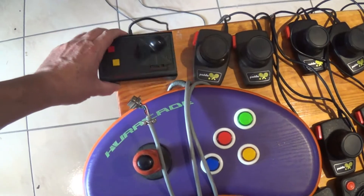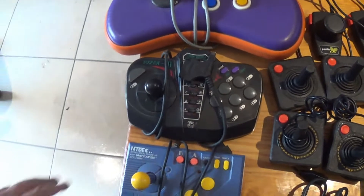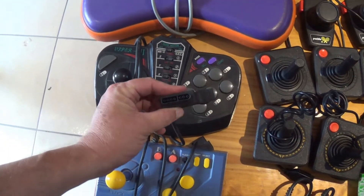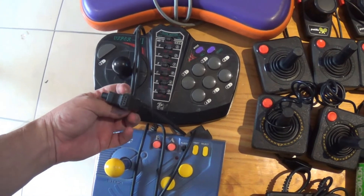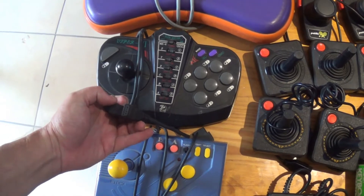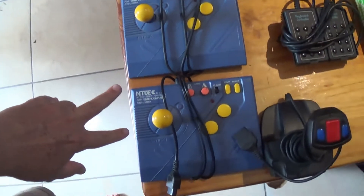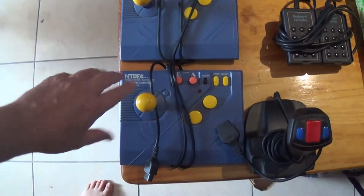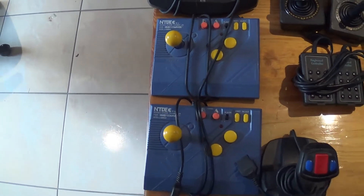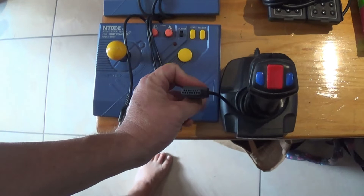Solid metal case, very durable. Coming down here, this is actually a dual-format — it fits the Famicom as well as having the normal nine-pin connector for standard joysticks. So it's sort of a dual format. Some more Famicom arcade sticks — very nice. This one is also for the Famicom, you can see by there.